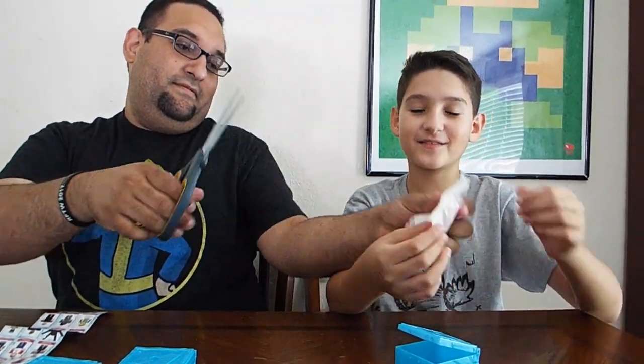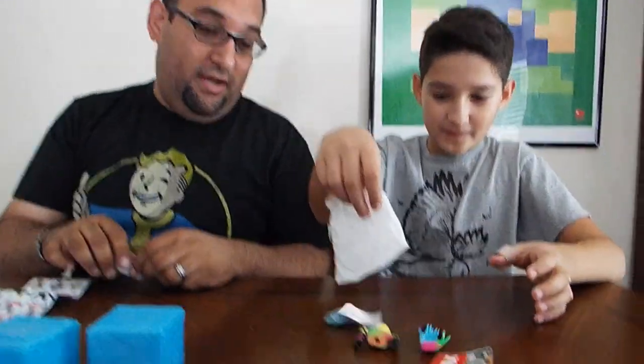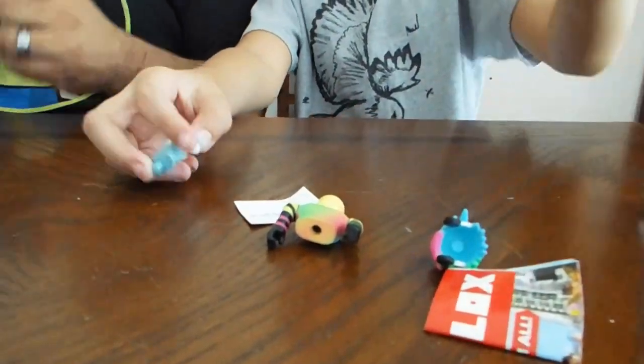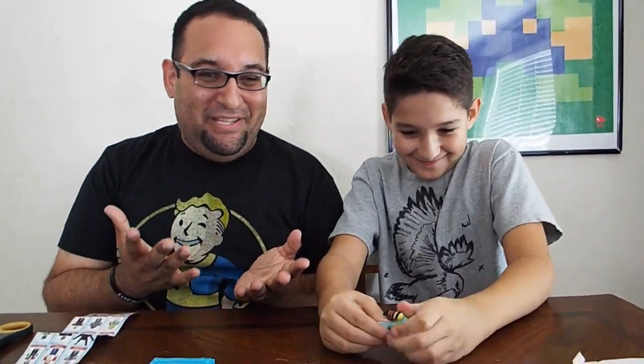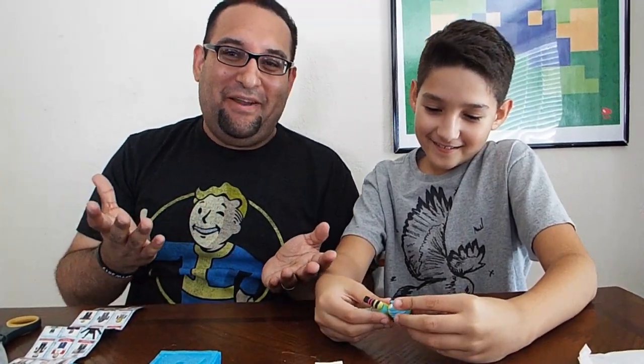Aiden, I'll let you open up the last one. What did you get? Three, two, one — another duplicate! Can you guys believe it? Aiden got another duplicate. How many duplicates did he get — like three or four? Last time we did a video we barely got any duplicates, this time we got like four or five. Four duplicates — insane! That was a good unboxing — I got a few good ones, Aiden got a couple duplicates. It's okay!